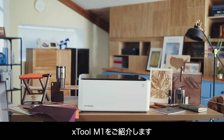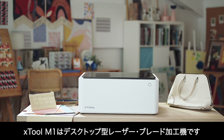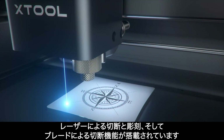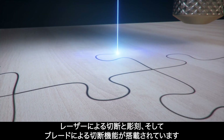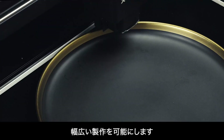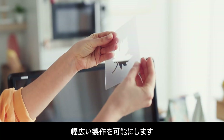Meet the xTool M1. It's the world's first desktop dual cutting machine. It's integrated with laser engraving, laser cutting, and blade cutting capabilities, making it suitable for a wide array of creative uses.